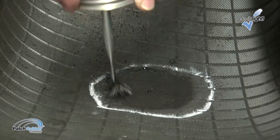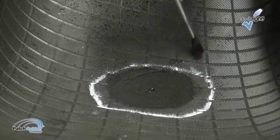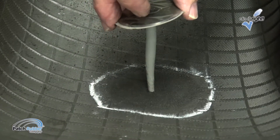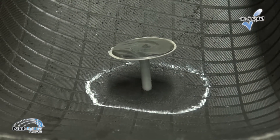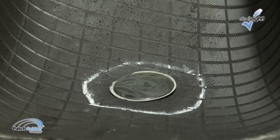Drying time will vary depending on temperature and humidity. Never use external heat sources to speed up drying times. Insert the guide wire through the injury from the inside. Using pliers to grasp the rubber portion of the stem, pull it until the patch is seated against the inner liner. Do not overpull and cause the patch to dimple.